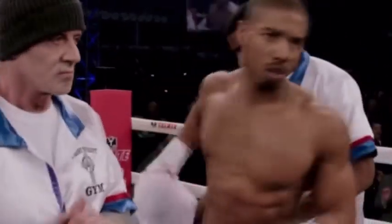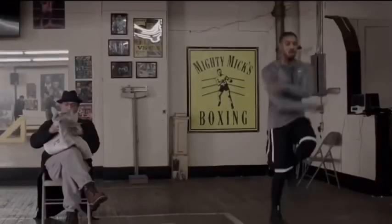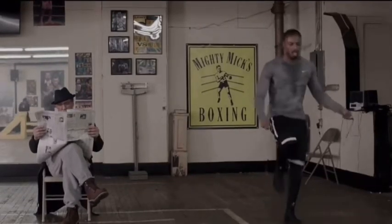If you want to transform yourself into a phenomenal shape like Michael B. Jordan in the Creed movies, this video is for you. Today I will tell you how you can use jump rope to transform yourself into the powerful shredded physique like MBJ's character Adonis Creed.